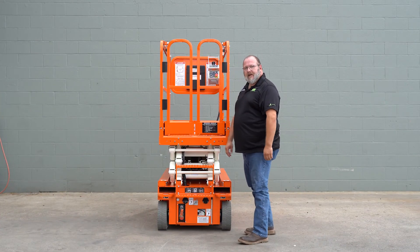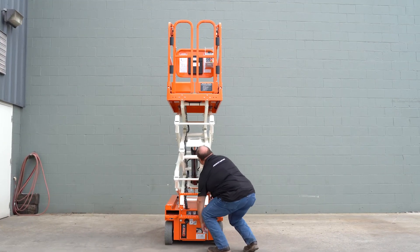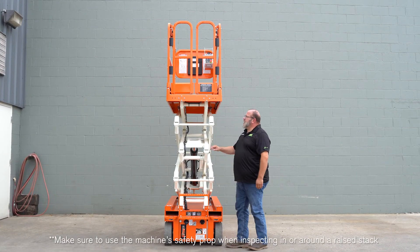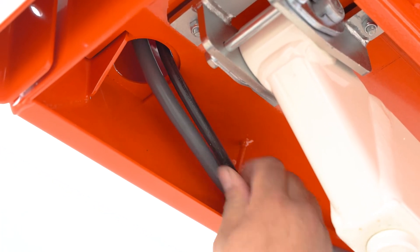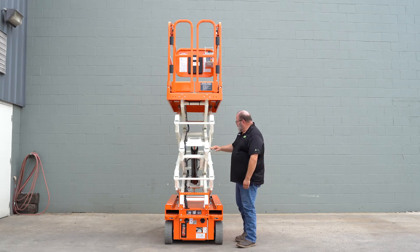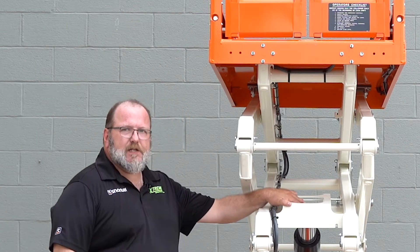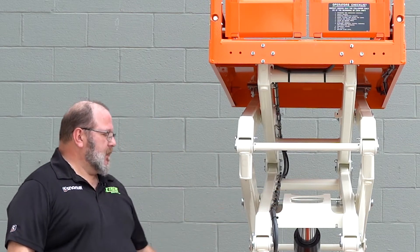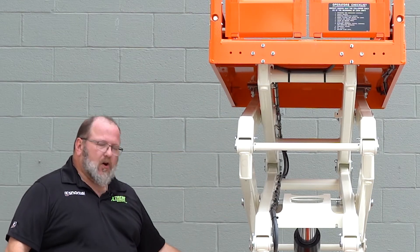We'll raise the machine and check the scissor stack. You'll want to raise the machine just high enough to check your cable routing. Continue checking all your hardware on your stack. We'll want to check the bolt that connects the cylinder to the stack to make sure it's tight. Once you've moved to this side of the machine, continue checking all your hardware on the stack.